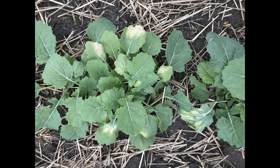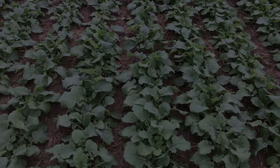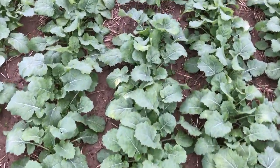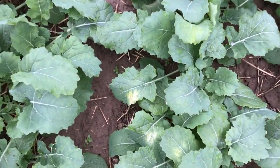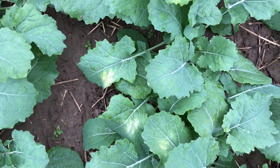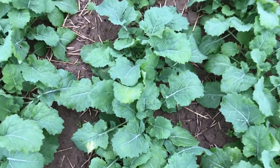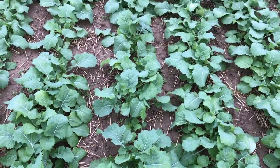Here is one more example of some discoloration caused by herbicide in a winter canola crop. You can see some plants have a bit of a yellow or white flash on the leaves. That's probably because of the grass control herbicide or the surfactant in that herbicide.